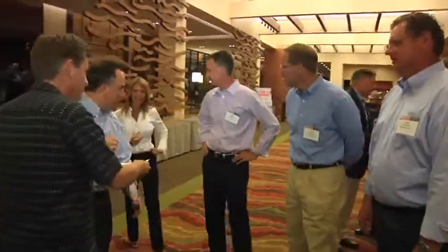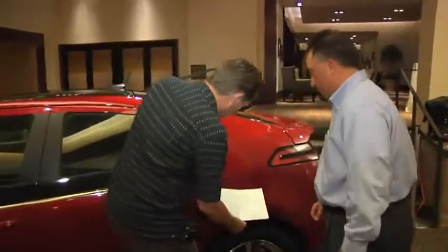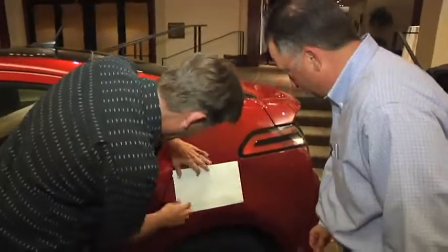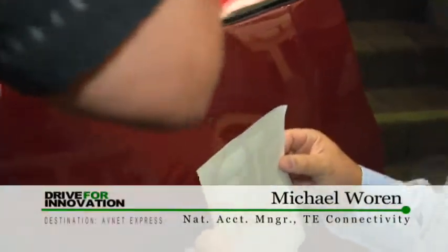All right, so what we want to do is put this right about there — we've got a lot of room inside. We're gonna say a prayer: Mike is gonna put this on straight.